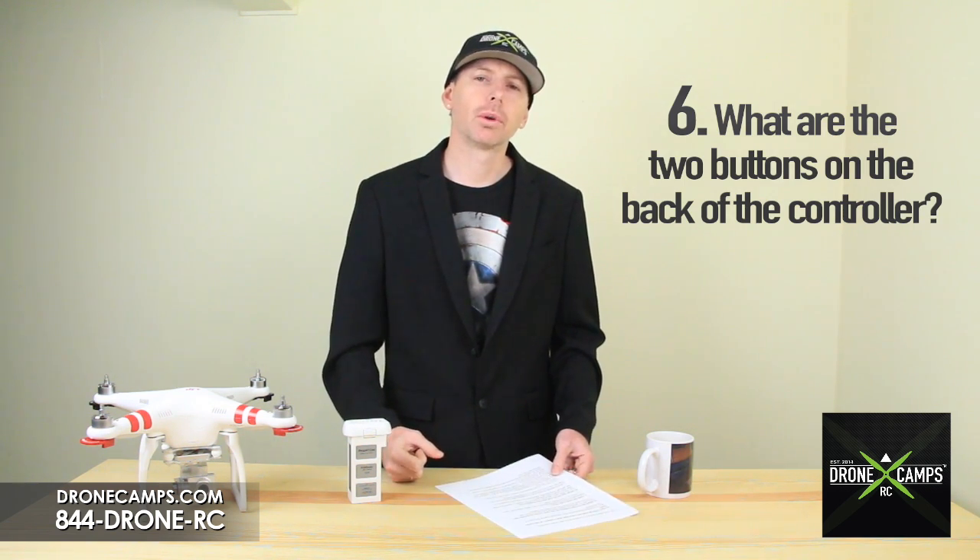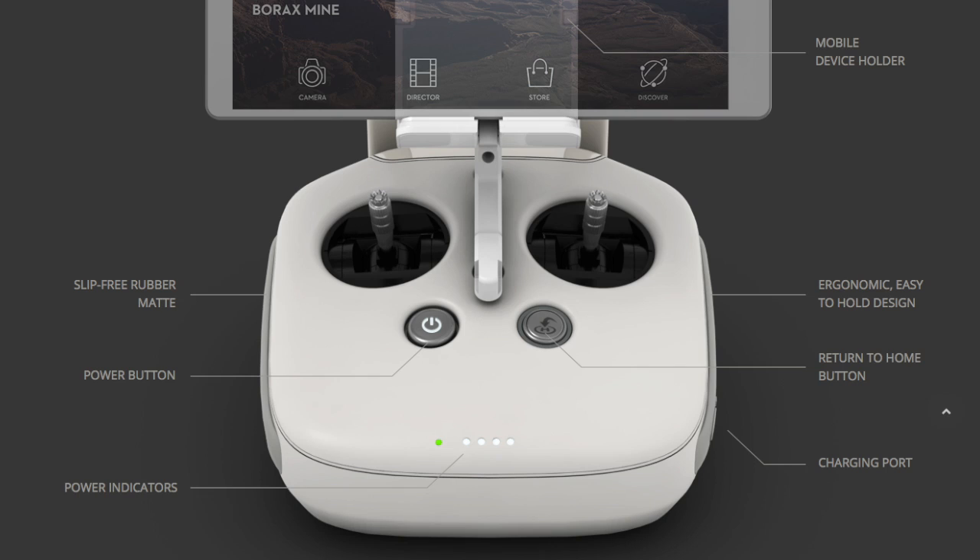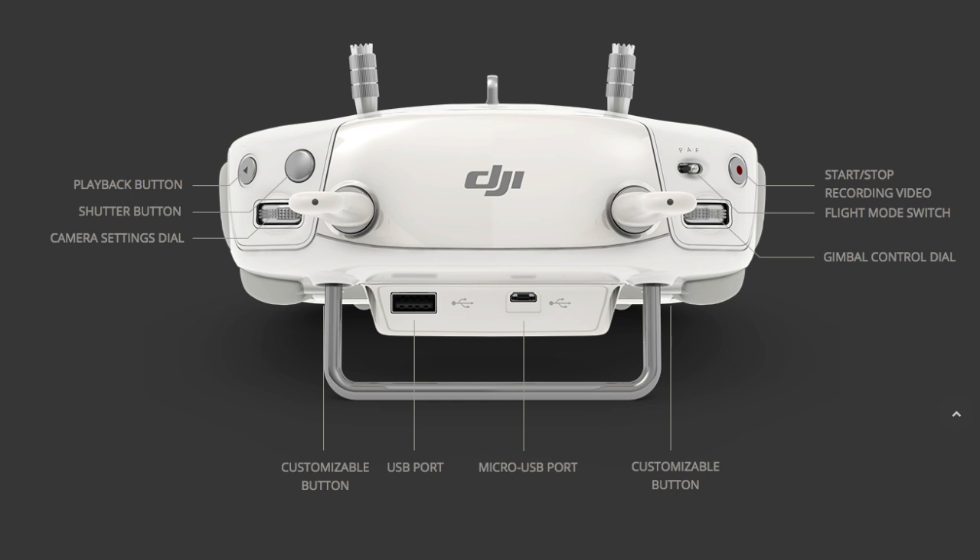Number six: what are the two buttons on the back of the controller for? This new controller looks different from the old Phantom-style controllers — we've had an upgraded transmitter. We now have the Inspire One style controller, and there are customizable buttons on the back that you can configure in the software to assign your own functions. Pretty nice for the Phantom series.